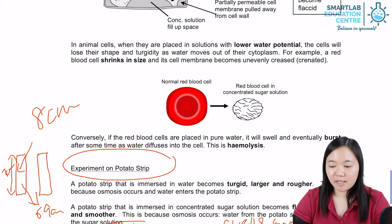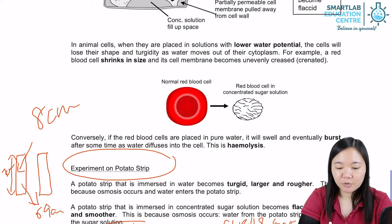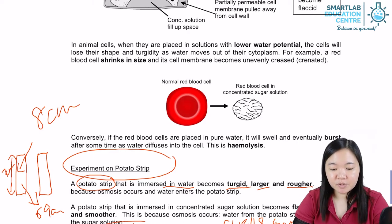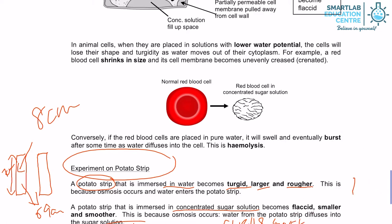Sometimes questions will ask you to describe what happens to a potato strip immersed in water — it will become turgid, larger, rougher, and longer. However, if it is immersed in a concentrated sugar solution, the strip will become flaccid, smaller, smoother, and shorter.